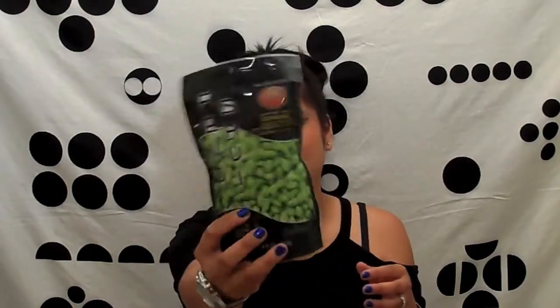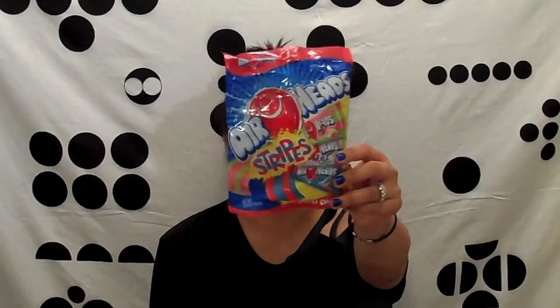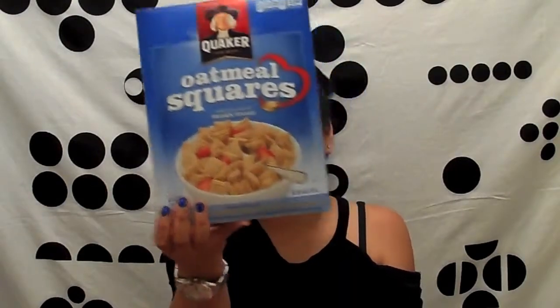Dry roasted edamame soybeans. Gotta have your airheads — these are mini airheads and there's a bunch in this pack. And of course you gotta have gummy bears, and this Haribo brand is really good. And I got her a box of oatmeal square cereal so she can get her fiber.